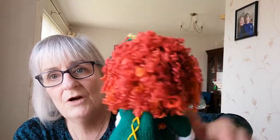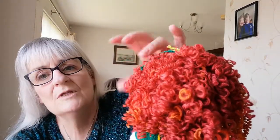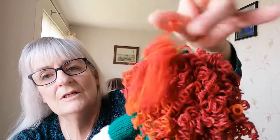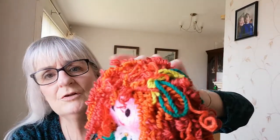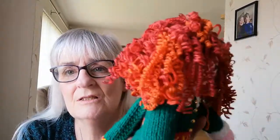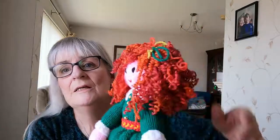A tip for the hair: nobody has the same colour hair throughout — nobody has pure black or pure grey hair, there are different tones. So for these curls I've actually used three different colours of this ginger-tan yarn. When doing any doll like this, I would use about three shades of yarn — it just gives a nice effect.